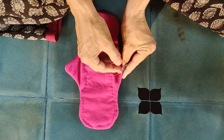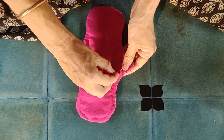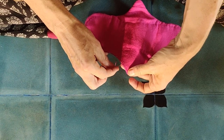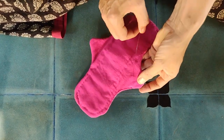When you need to change your thread, you can make a knot on the rim, then carefully push the needle in along the surface of the pink fabric. Make sure not to touch and puncture your leakproof layer. You come out, pull the thread a little, and cut it — the thread will disappear inside.